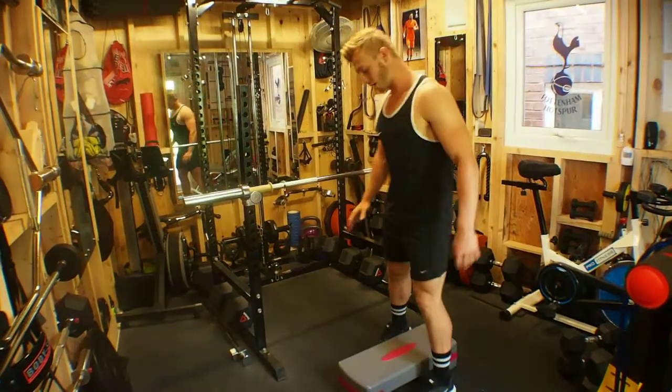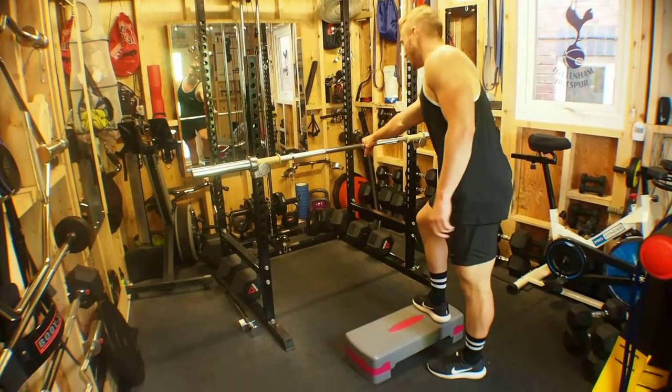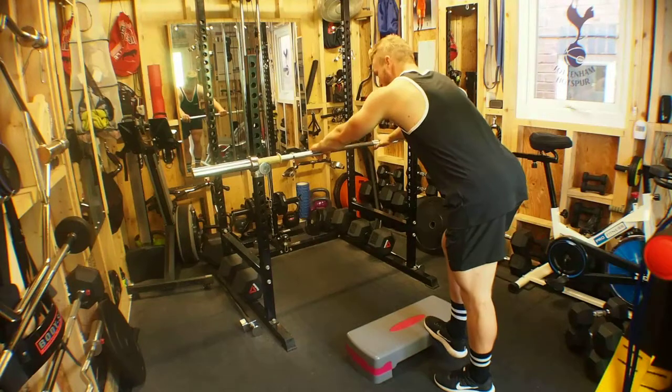Donkey calf raises. For this exercise we have our elevated platform or step with our bar set up on the rack to hold on to. To get into position, toes on the far side away from the bar of the elevated step.